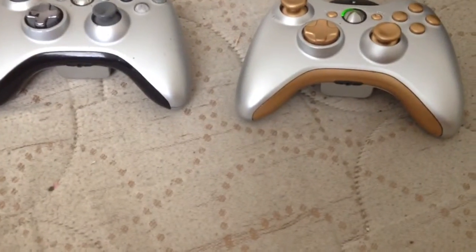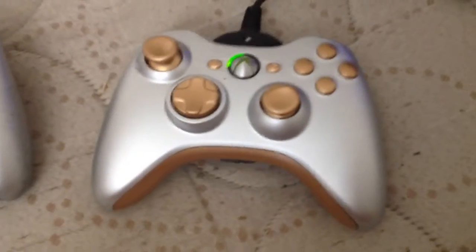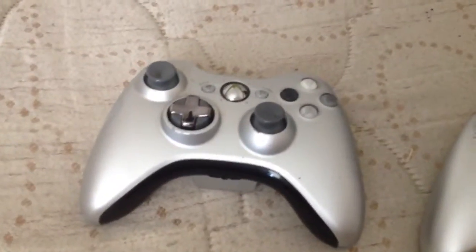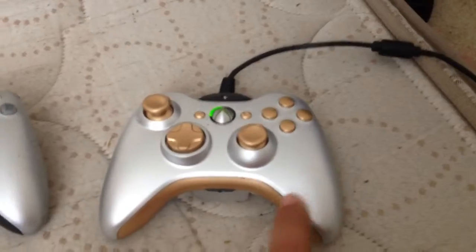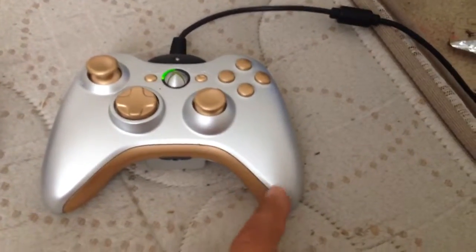What's up YouTube, this is Chris Matos and I wanted to share this controller with you because it looks freaking boss. It's golden and silver, and then I have this silver and black one. This one is custom painted with golden chrome spray paint.